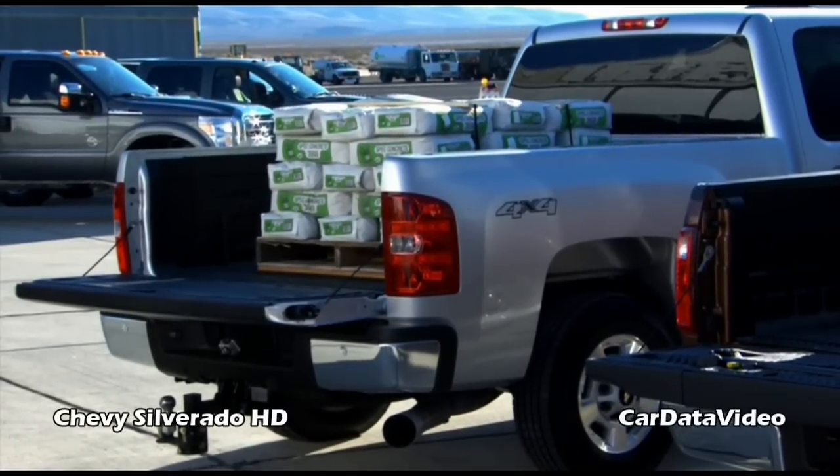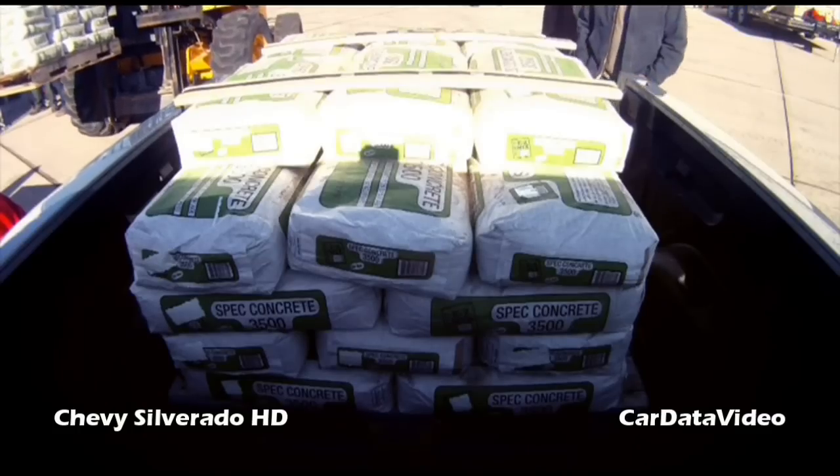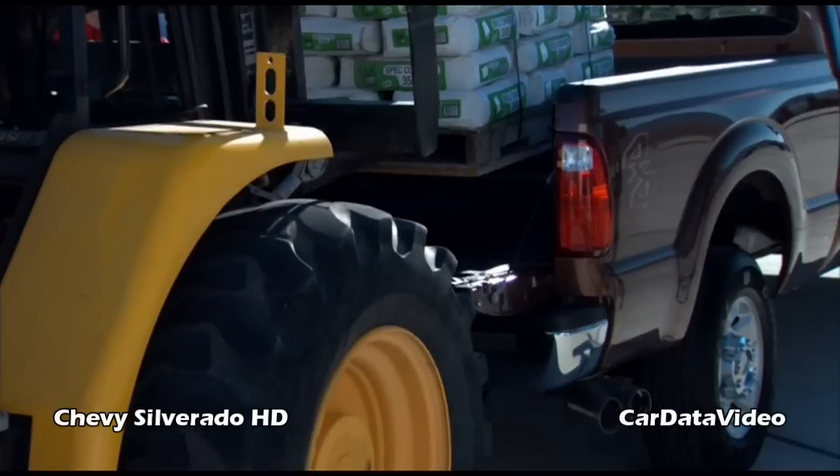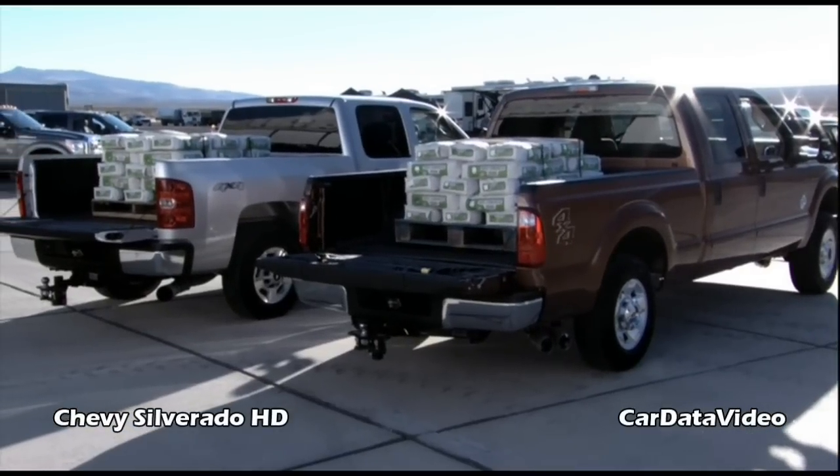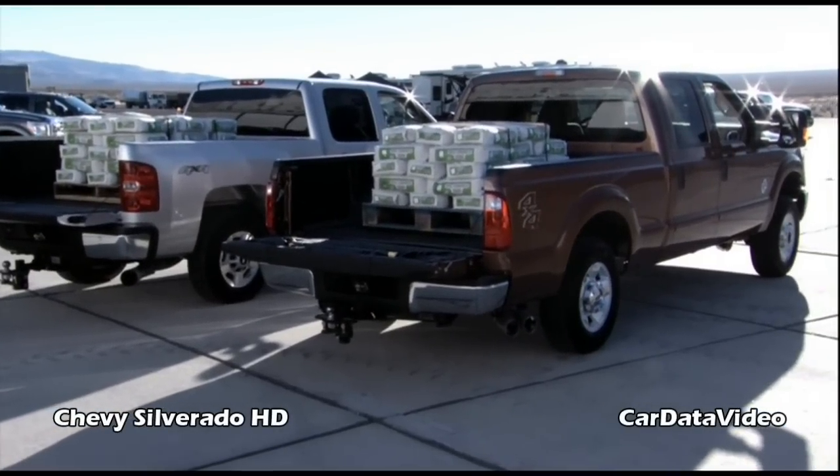Now let's put that same 2,400 pounds in a Ford. Oh — big difference. Big difference. Now tell me why the Super Duty didn't hold up so well and the Silverado held up real well.